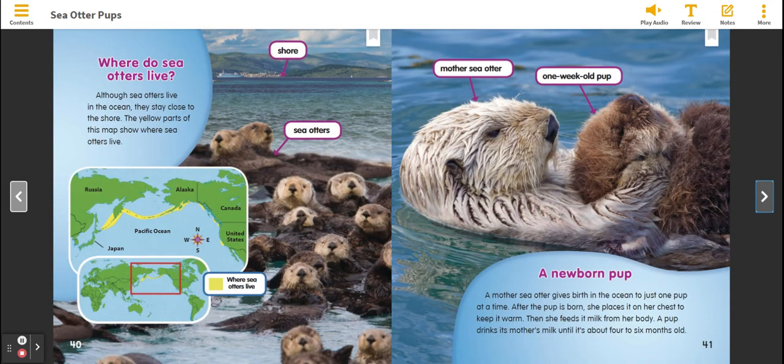Where do Sea Otters live? Although Sea Otters live in the ocean, they stay close to the shore. The yellow parts of this map show where Sea Otters live.